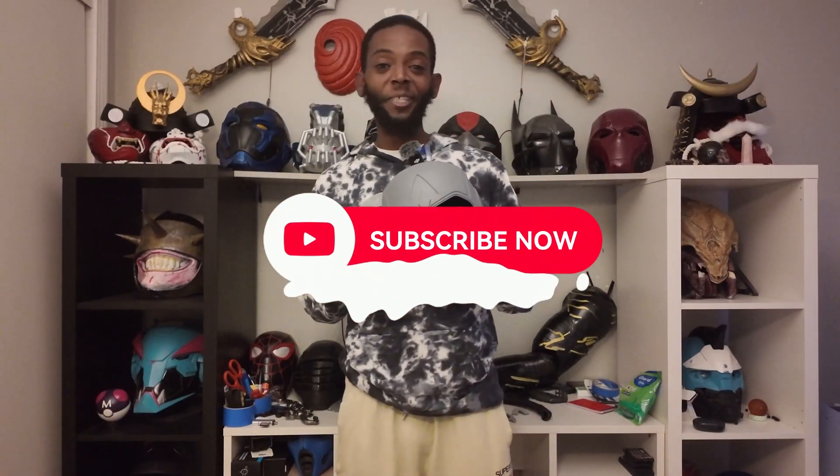Hey, what's up guys, welcome back to the comic shop — it's BZ Comics. In this one, we're going to be taking a little break from making helmets. I'm going to be showing you a chapter on how to save 3D prints. If you ever have a 3D print that may have a layer shift, maybe didn't print out right, or you had to cut a piece and now have to solder two pieces together, this will show you how to do everything.